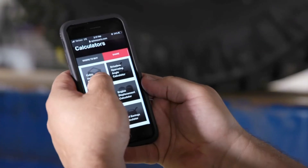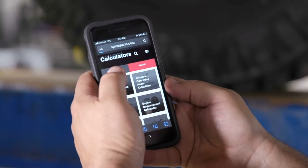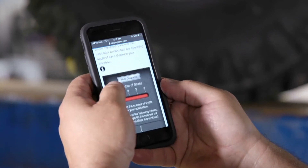Now we'll go to the calculator and we'll show you what that looks like. So we're going to SpicerParts.com, into the calculators, and we go to our driveline operating angle calculator. I'm going to show the diagrams to make it a little easier.